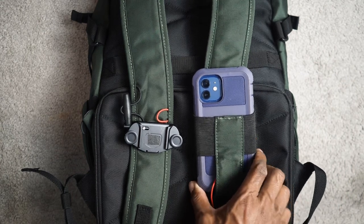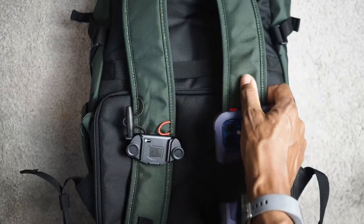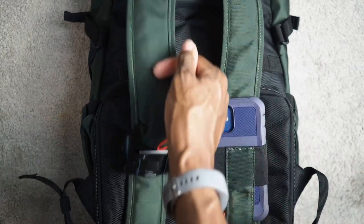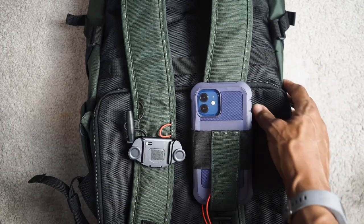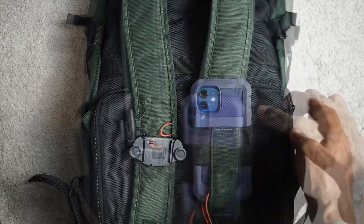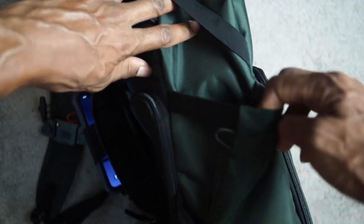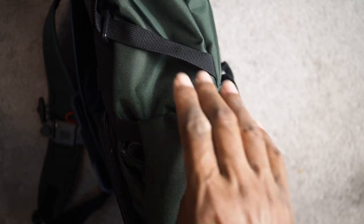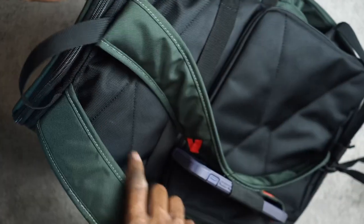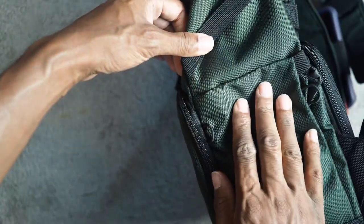I'm very happy with this camera bag. The straps aren't the thickest padded but it stays comfortable. Again, it feels cheap and flimsy as far as the material goes, but the build quality is really sturdy and feels good. The side pockets are flexible enough to fit a good water bottle, and you could probably put a tripod there too. I use my mini tripod most of the time. Overall I'm very happy with it.